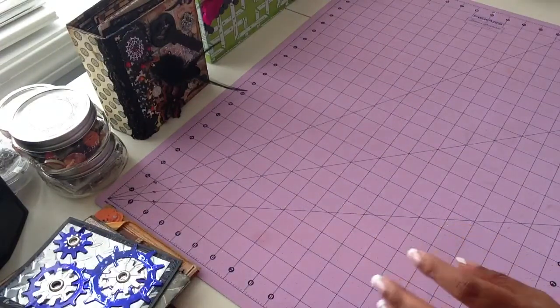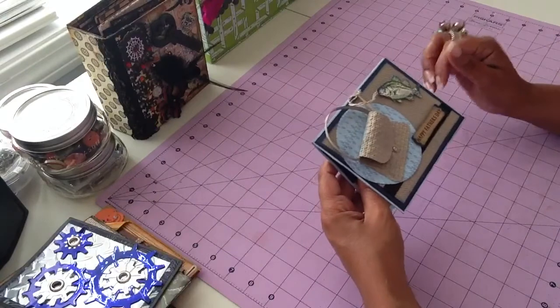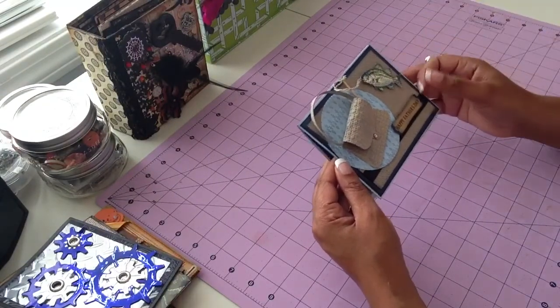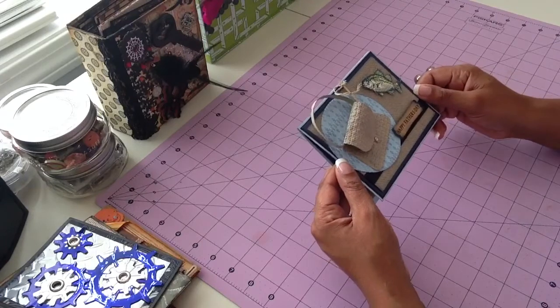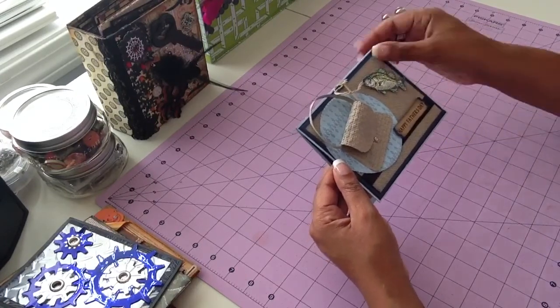And last but certainly not least — thank you for hanging in there, we're almost done. This is a Stampin' Up! card also. Thank you, thank you, Sondra, for your help with this one. Your card that you did was beautiful and you always do a great job, especially with the masculine cards. I could not have completed my cards without you this year.